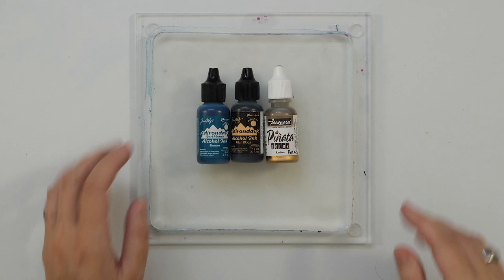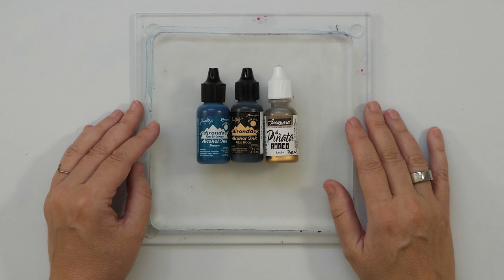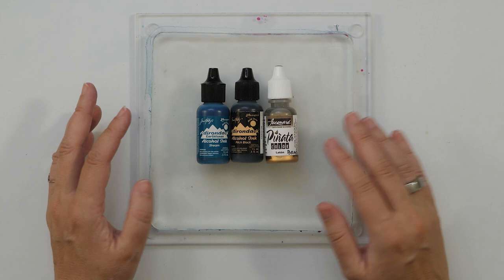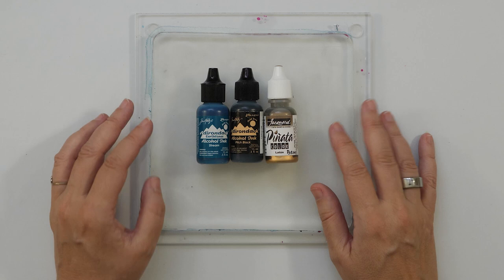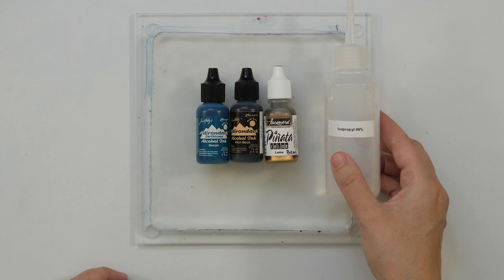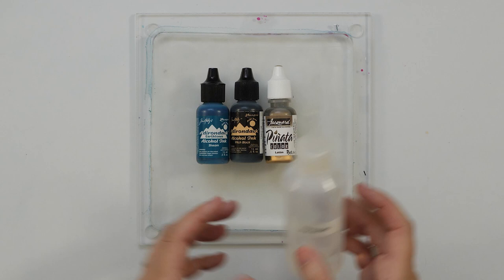I'll list all the supplies I use in the description box. Now alcohol inks are beautiful. I have worked with alcohol inks quite a bit, but on paper, directly on paper — never on the gel plate. But I know that it can be done, so I'm really curious to find it out. Alcohol inks dry very quickly because they evaporate — as soon as the alcohol evaporates, they're dry. But even when they're dry, they can be reactivated again with regular alcohol. Here I have some 99% isopropyl alcohol in a little bottle and also in a spray bottle, because that can create really fun texture. You can also use 91% — that works too.